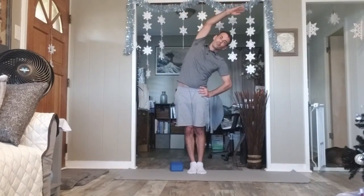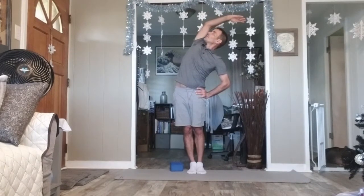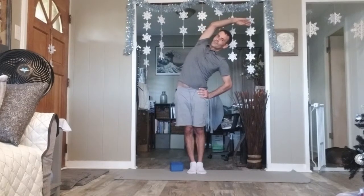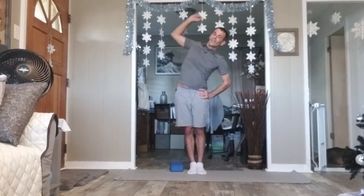Up, other side. Right hand to hip, left arm sweeps up and overhead. Tilt the shoulders to the right, head to the right. Gaze up, chin and nose turn up. Continue to breathe. Breathe in, and as you exhale, arm down. Rise. Posture tall. Very nice.